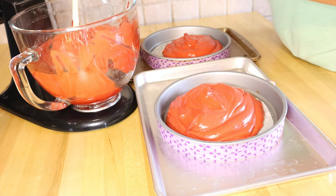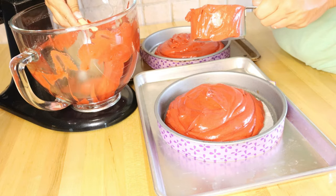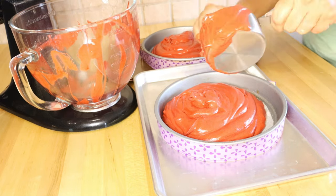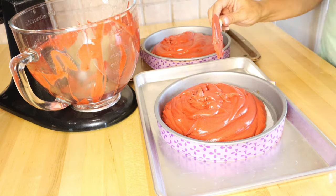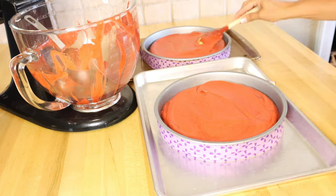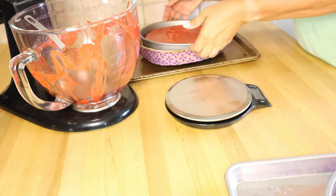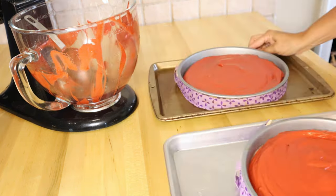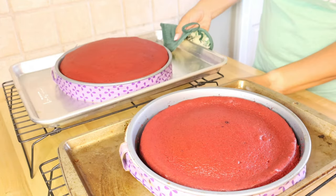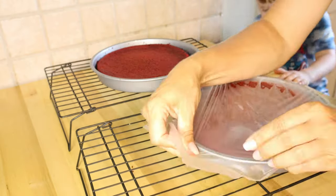Now it's time to add the batter to the pans. I'm using a one-cup measuring cup to distribute the batter evenly, then a spatula to smooth it out. I measured both pans on my food scale and was within four grams — pretty happy with that. I baked these cakes in a 335-degree oven: one for 40 minutes and one for 35 minutes, using the toothpick test to make sure they were done.